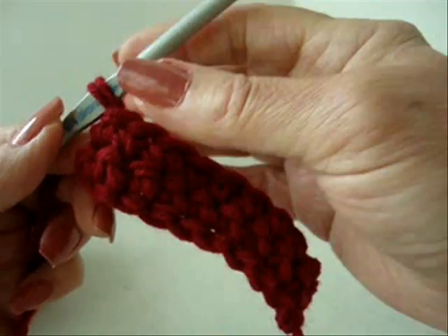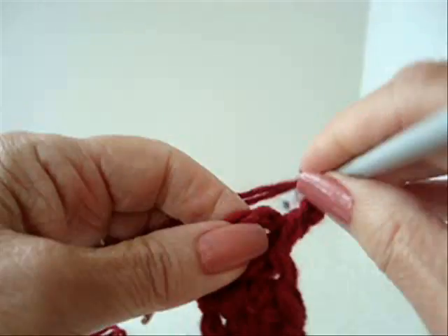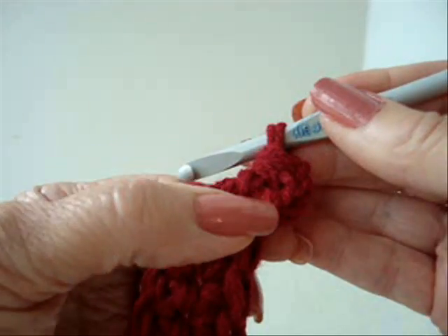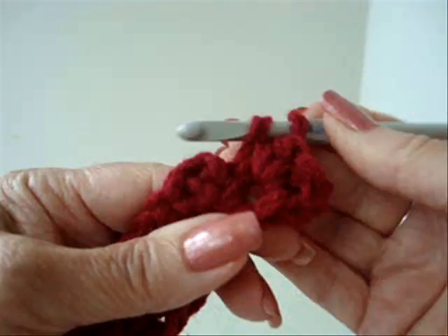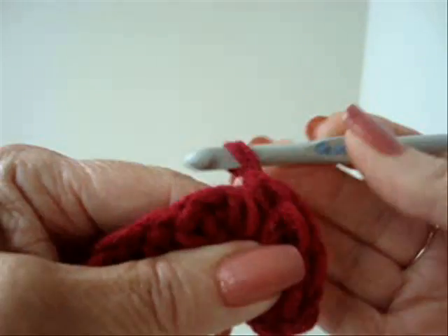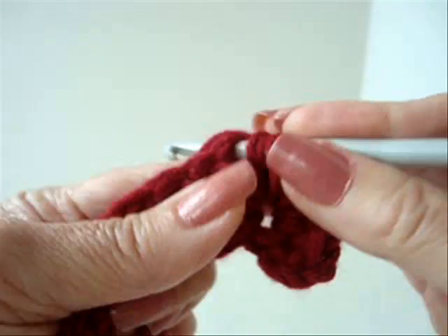So now we're just going to go all the way around. We're going to chain 2. Make 4 half double crochet in the same stitch as the chain 2, right at the base of the chain 2.